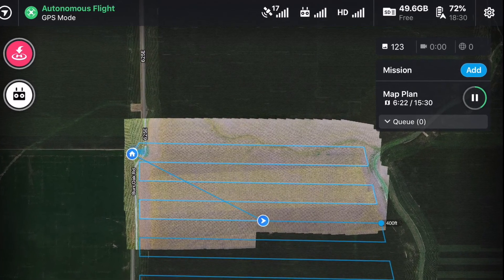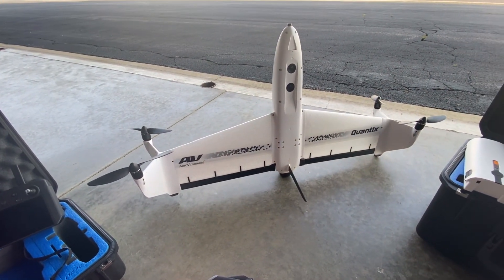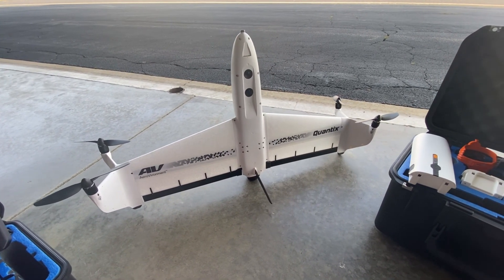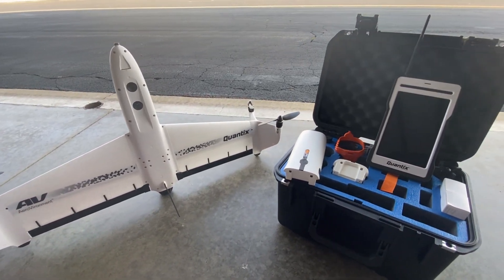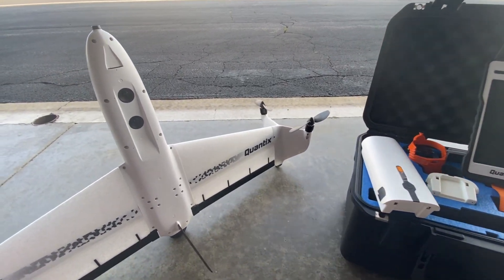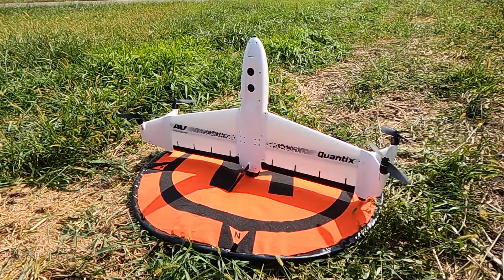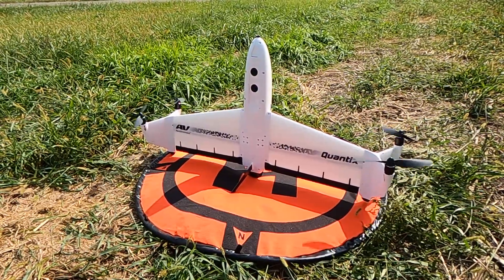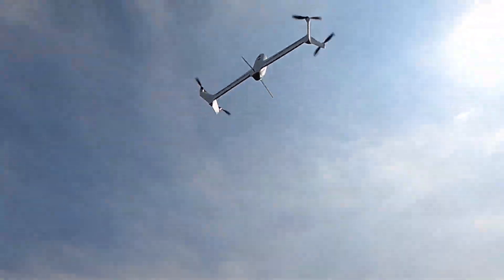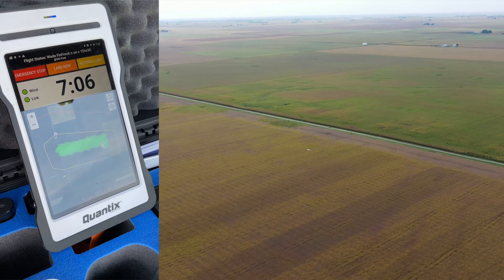The second drone in my fleet is from Arrow Environment — it's called the Quantex. This is an impressive platform with a military heritage, so there's a lot of technology in it. It features vertical takeoff and landing, a large battery, and is operated with an Android-based controller. It has two sensors — those two black circles — one's NIR and one's an RGB camera. In the field it's easy to use: set up your flight plan, push a couple buttons, it takes off like a drone, and once airborne it lays over and becomes an airplane.